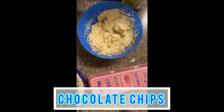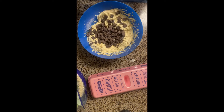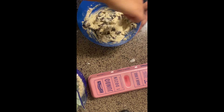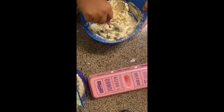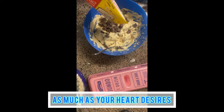Next is my favorite part — we're going to add chocolate chips. I actually have chocolate chunks, but if you want chocolate chips you can use those. You can also add some nuts if you want, it's just your choice. I actually added way too much, but it's okay because it's still good.